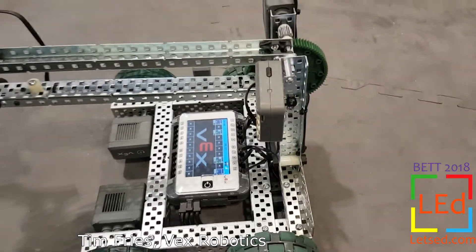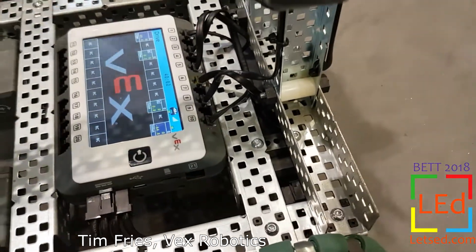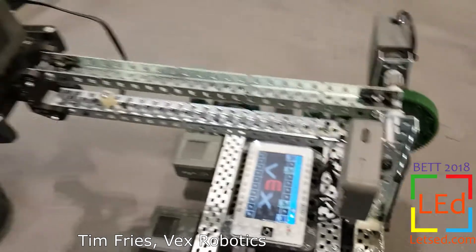First is a full color touch screen LCD. You can actually see here that we have a protective cover on it so that while the robots are running around it will protect the screen.